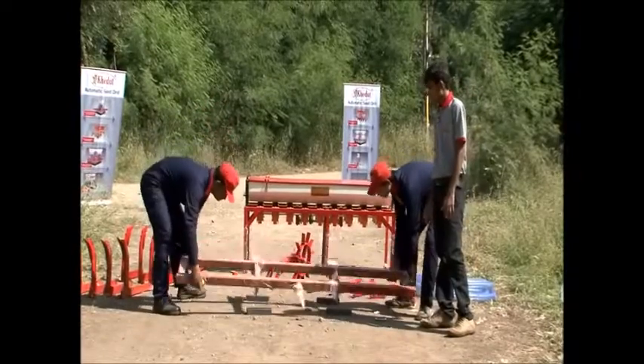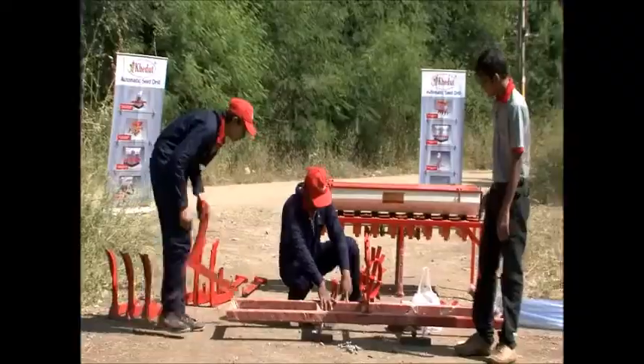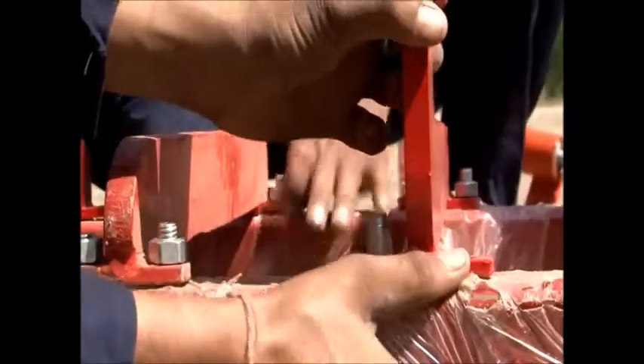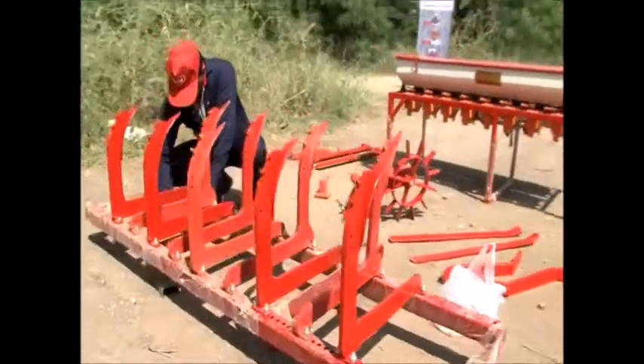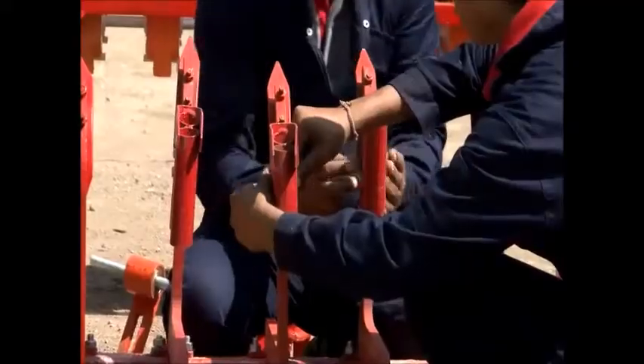After inverting the cultivator and measuring it, you first put the J-type tyne and then put the L-type tyne. Maintain a gap of 7 inches between each type of tyne. There will be 5 J-type tynes and 4 L-type tynes in the cultivator.